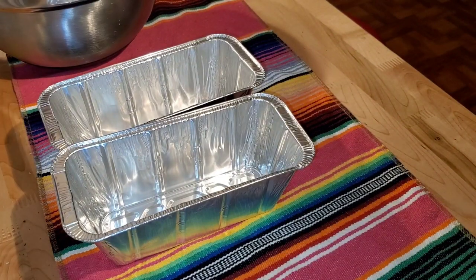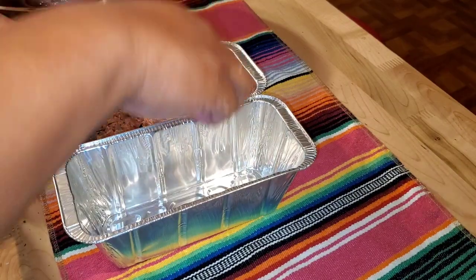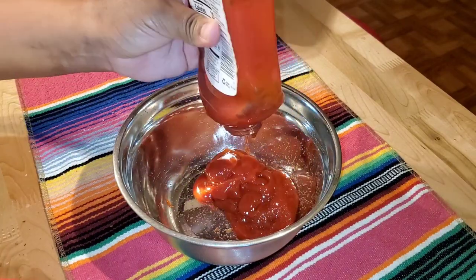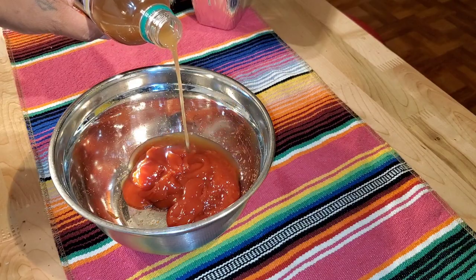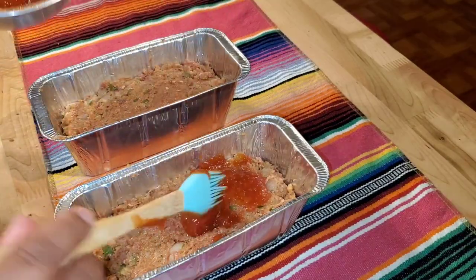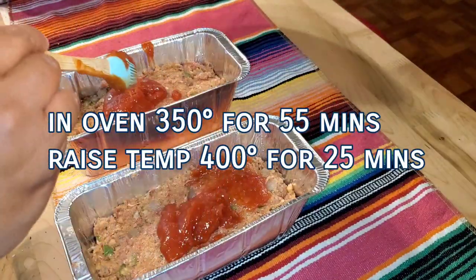I found these mini bread loaf pans. We ate one for dinner, and the other pan I saved for our lunches tomorrow. Now I'm going to make the ketchup vinegar glaze: a cup of ketchup, about one tablespoon of vinegar, and one tablespoon of brown sugar. Mix it up and put it right on top of the meat. Cook this in the oven uncovered for the first 55 minutes at 350, then raise the temperature to 400 and cook it for 25 minutes, uncovered.